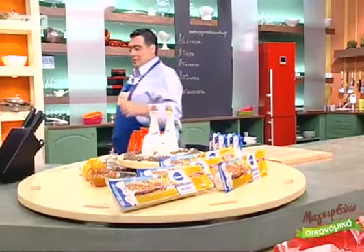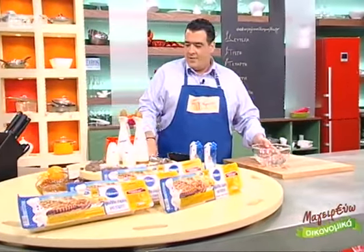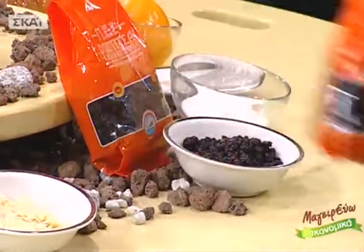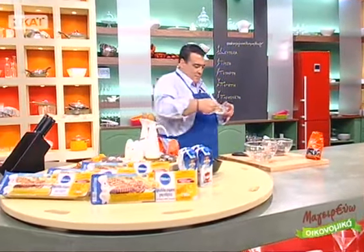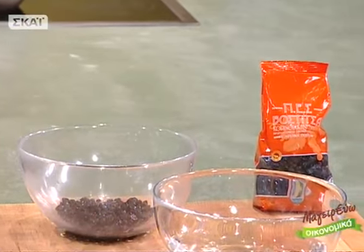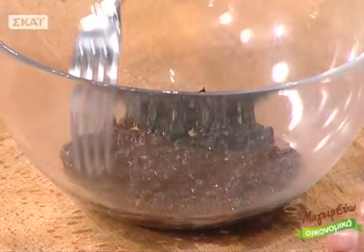Βάλαμε τη ζύμη μέσα στο φούρνο να ψηθεί. Σε ένα μπολ με κρύο νερό βάζουμε τις ζελατίνες να μαλακώσουν — σε 1-2 λεπτά θα είναι έτοιμες. Παίρνω κορινθιακή σταφίδα εξαιρετικής ποιότητας — χρειάζομαι 50 γραμμάρια, δηλαδή το 1/4 της συσκευασίας — και την αφήνω να μουλιάσει με λίγο χυμό από την κονσέρβα της κομπόστας για 2-3 λεπτά, ώστε να ενυδατωθεί και να πάρει τη γεύση.